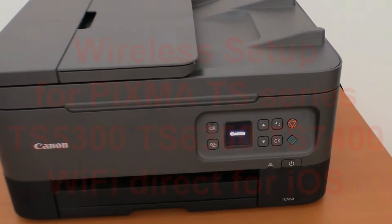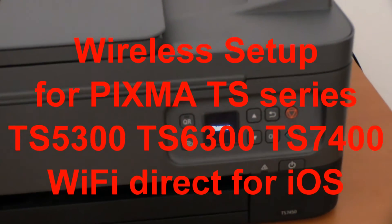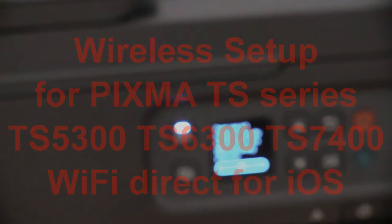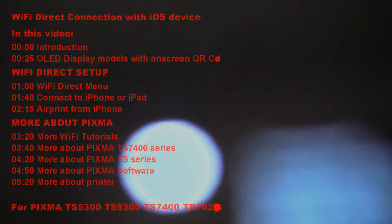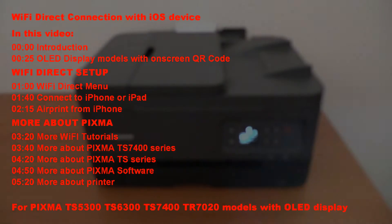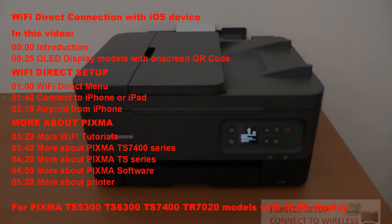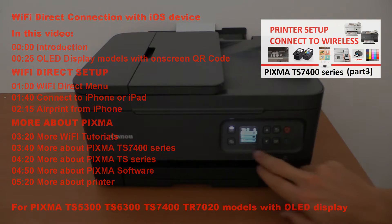Hello, in this video I will show you how to set up the PIXMA TS to Wi-Fi Direct using on-screen QR code. I will show the following in this video, and for full setup of this model see the video in the upper right corner of the screen.